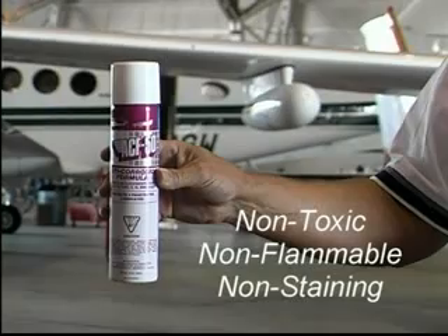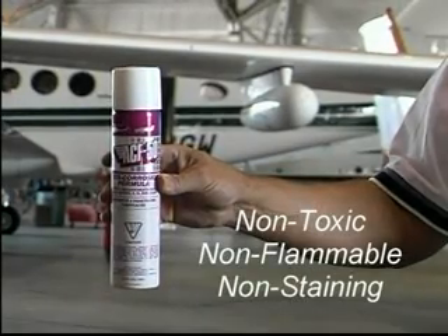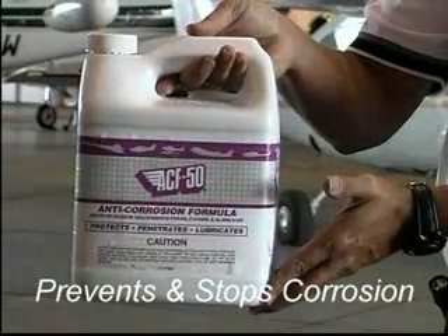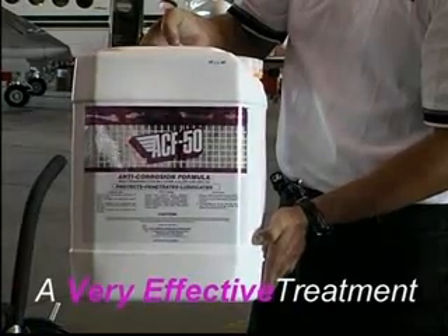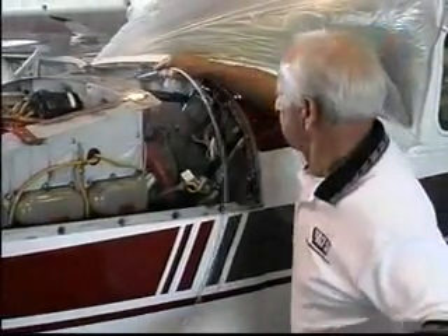ACF 50 is a non-toxic, non-flammable chemical compound that has remarkable properties not only in corrosion prevention but also in stopping corrosion already in progress. It is very effective, works well as a lubricant, and is very easy to apply.